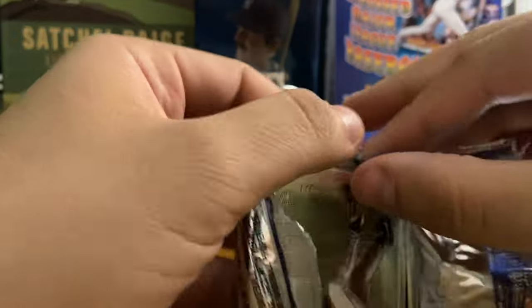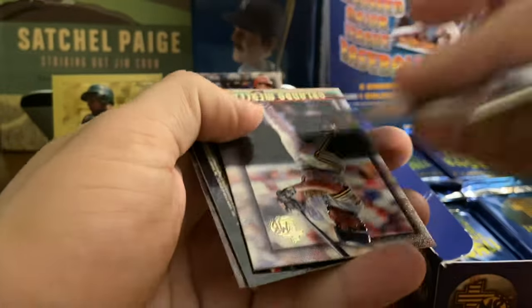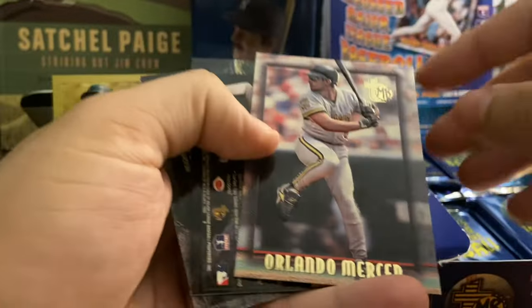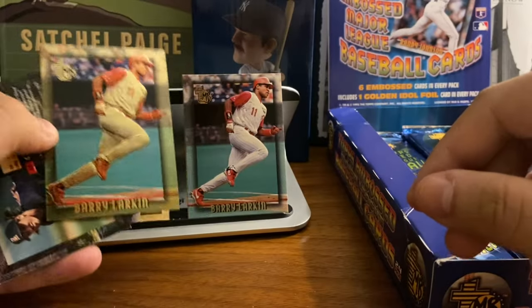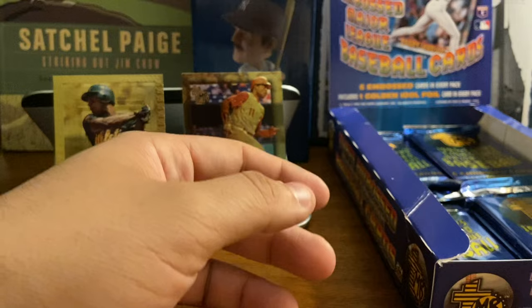I wish the gold was on the top card, but it doesn't seem like you have that kind of luck in how they package these. Walt Weiss. Another Greg Maddux. These didn't expect to brick quite as much as they do, but they really are here — this is taking up more time than I had hoped for six-card packs. Barry Larkin gold — so there you go, we've got the base and the gold of Barry Larkin. Chuck Finley and Tino Martinez are the last two cards.